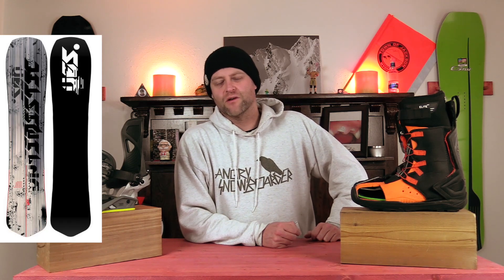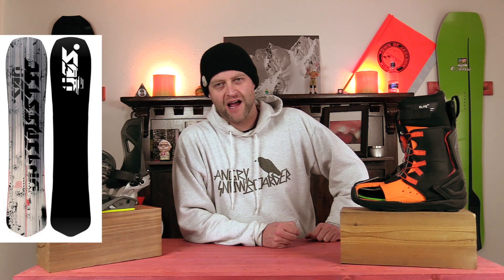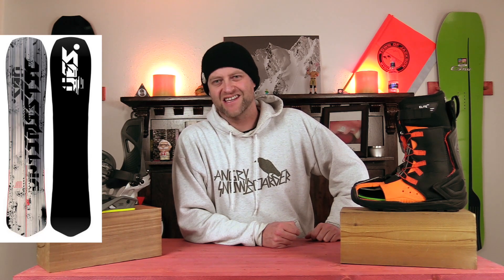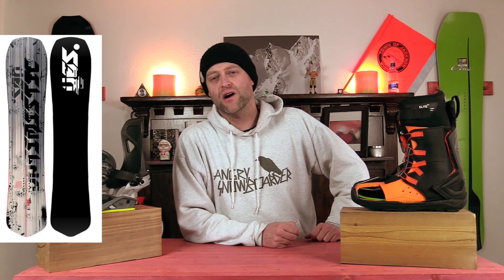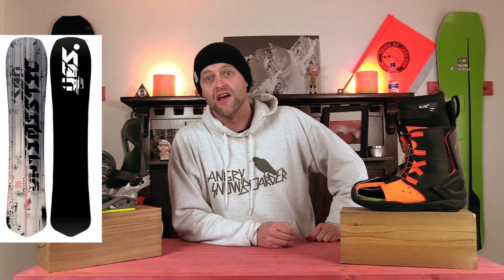And the number one volume shifted resort Carvey Cruiser board for 2020-2021 is the Yes Optimistic. I know some of you were upset this didn't make it on my carving board list, but there was a reason for it — I knew it was going to be number one in this category. So if you want a volume shifted board that's stiffer, and believe me, this is the stiffest board on this list, this is it.